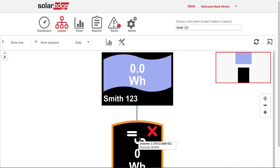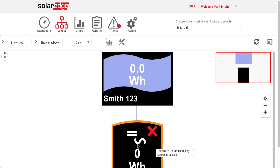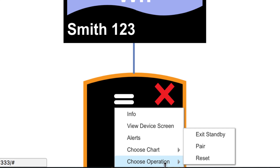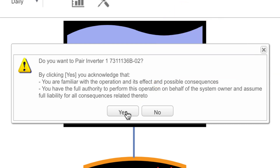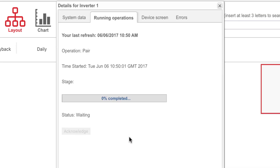We can acknowledge that and exit. So we'll acknowledge that. Go ahead and pair this inverter remotely. The pairing sequence would go here — pairing. What we're going to do is pair the inverter. This is a remote pairing. Typically, pairing would be completed onsite, but here we're completely remotely pairing the inverter.